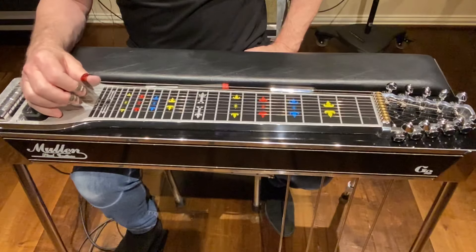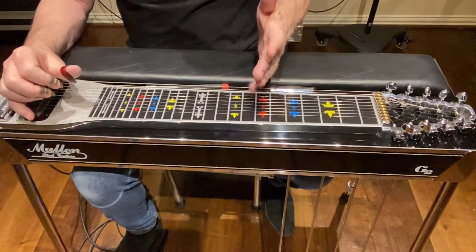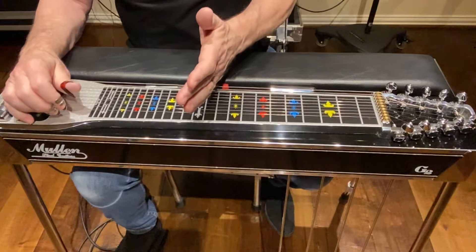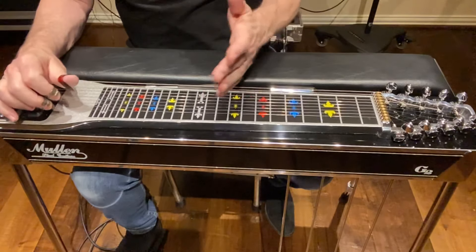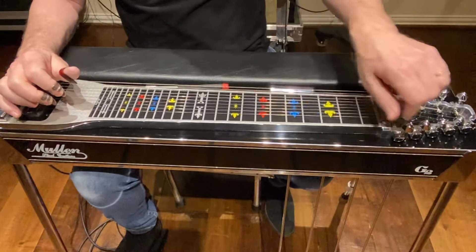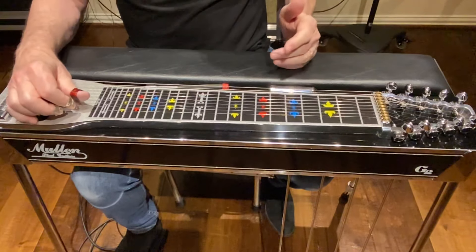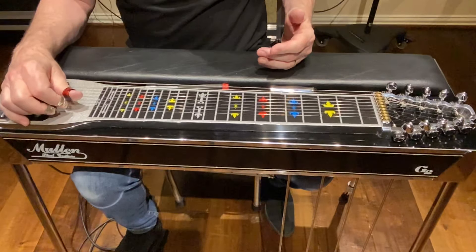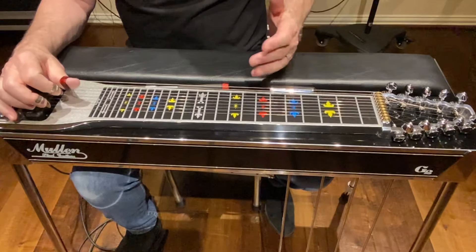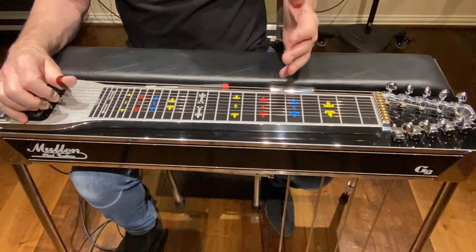Moving on to string 1, my unison harmonic is on string 5 at fret 7 and string 1 at fret 12. It's a little out. For string 2, my unison harmonic is at fret 5 and string 5 at fret 9 — those should be the same.